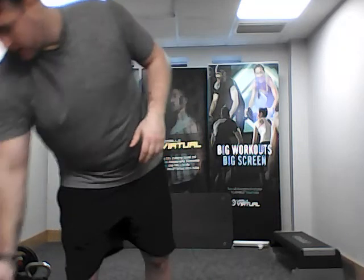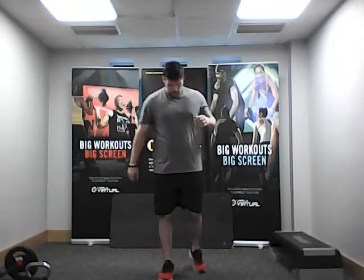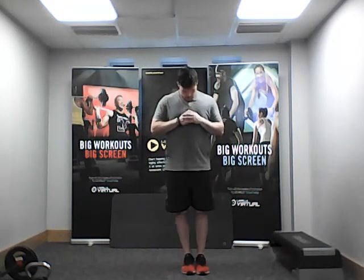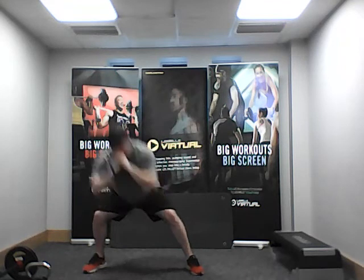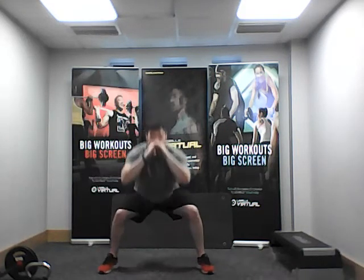Let's get ourselves ready and start the music. We're going to keep it nice and steady — start with two feet together, take a wide step out and squat, then come back together. We're just going to keep that going back and forth: big wide stance squat, two feet come together, big wide stance squat. Nice and steady, nice and controlled.